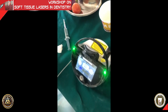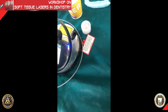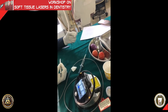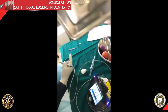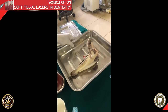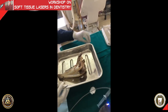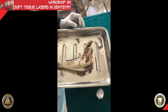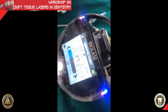We will now move on to the goat mandible. There is one thin strip of tissue around the tooth where we are going to demonstrate two things. First, we will show a gingivectomy as you would do for crown lengthening clinically. We are again using pulse mode with a higher power setting of two watts.